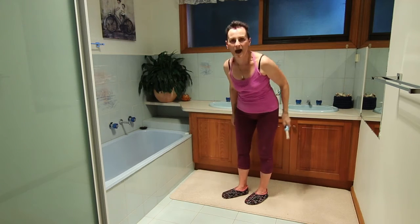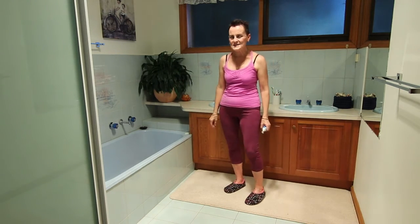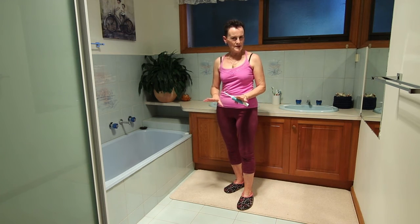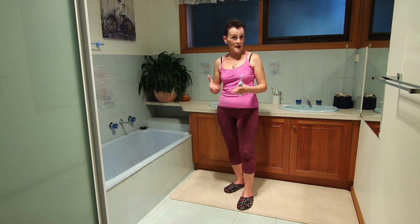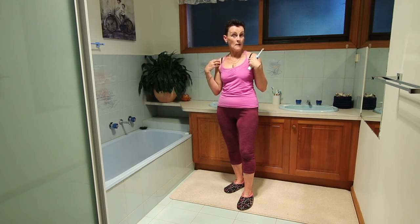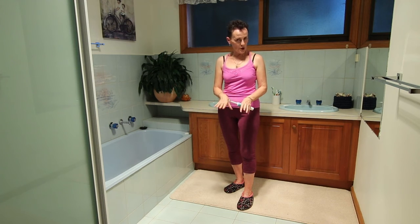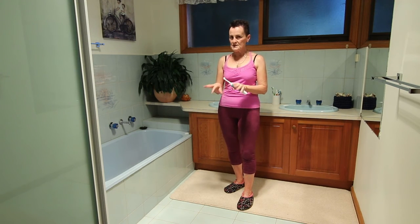Oh wow, we are done! Remember, I would really love a comment about how you worked your upper body. Have a go — if you haven't done it before, just go down to the comments and type in something.